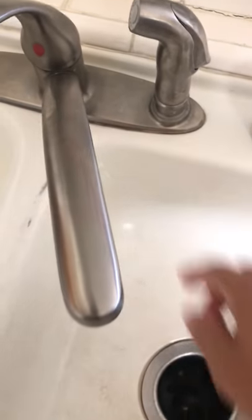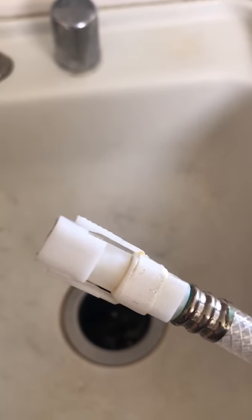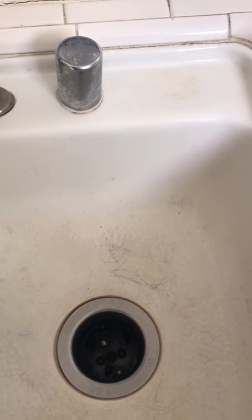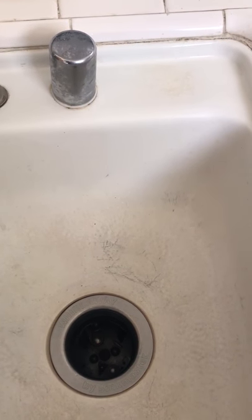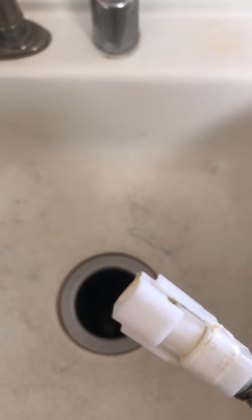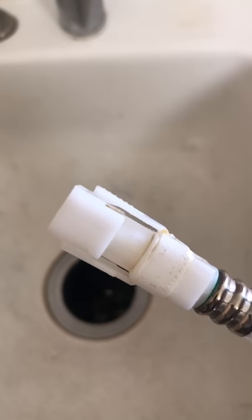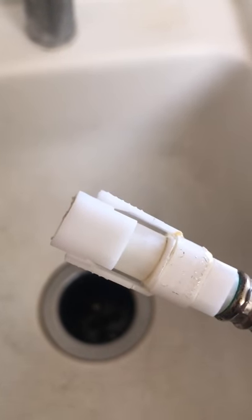When I went to take this hose off the fitting underneath, I found this fitting and had a hard time getting it off. I went on YouTube looking for a video and found only one video on this plastic fitting. The guy said it was impossible to get it off — well, that's not the case. After fiddling with it, I was able to get it off.